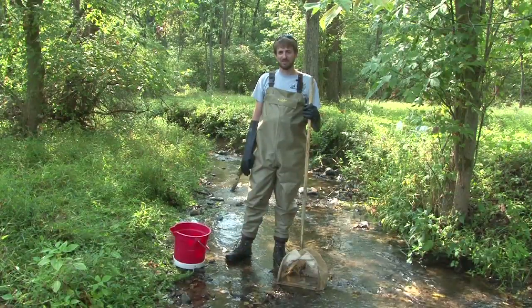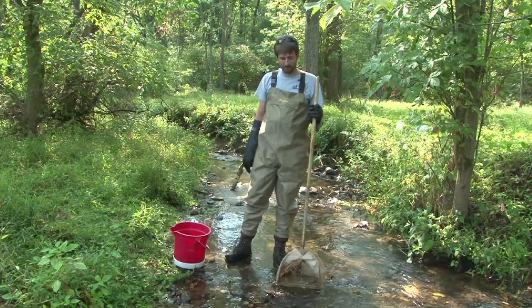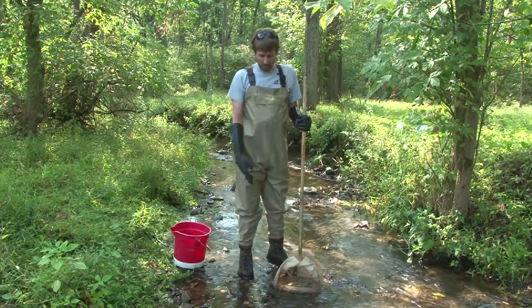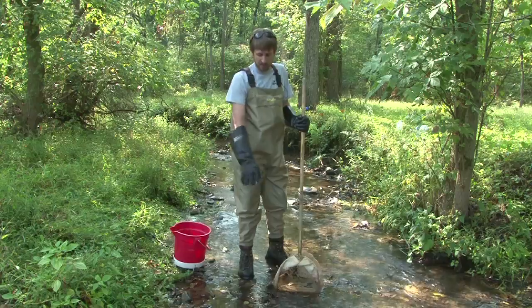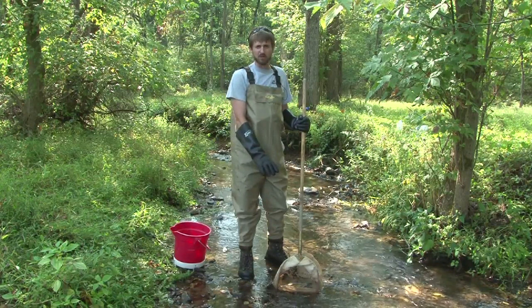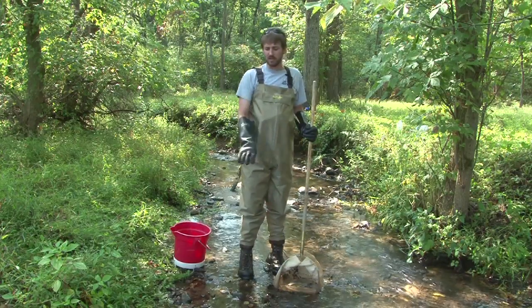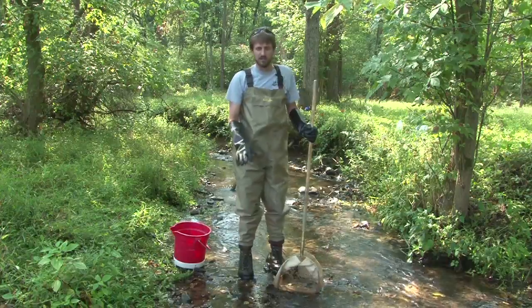Hi, I'm Luke. I'm with Maryland Biological Stream Survey and I'm here to help you learn how to sample a leaf pack. Right here, I have some old decomposed leaves and some newer leaves that have just fallen. You want to make sure you sample the more decomposed leaves when collecting a sample. The macroinvertebrates can eat those much more easily than the newer, less decomposed leaves.